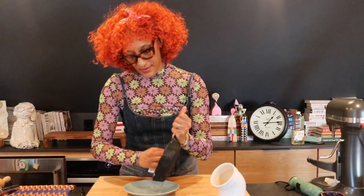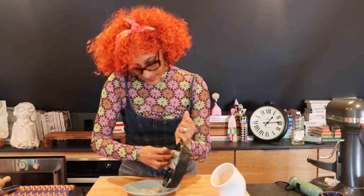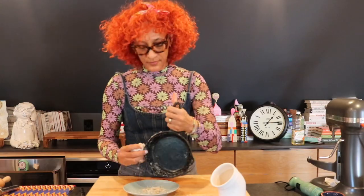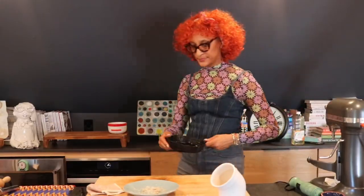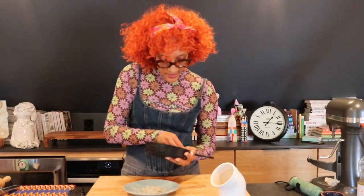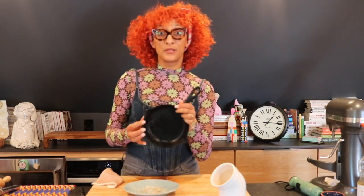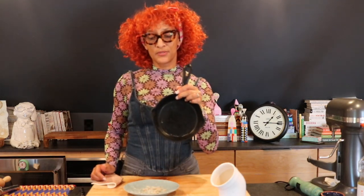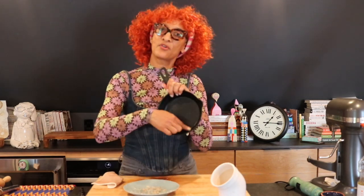I'm going to wipe this out. I'm going to rinse this out — I'll be back. I've rinsed this out, and this poor little pan — you can see that it's almost gone back to where it's not seasoned at all.